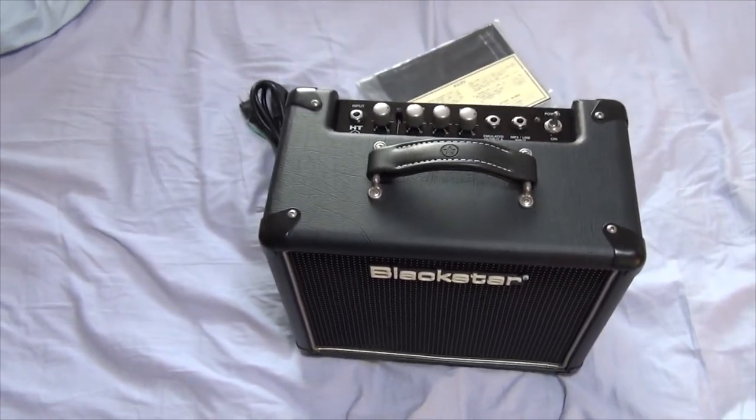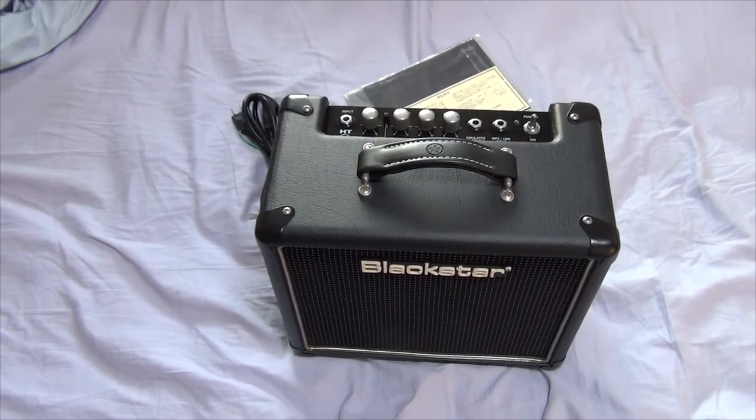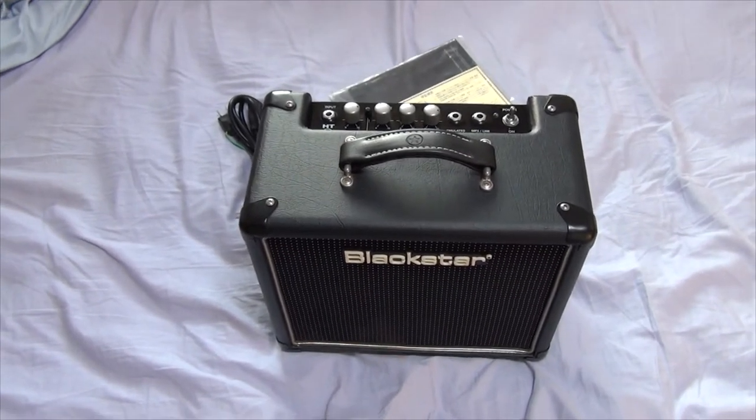There's my unboxing of the Blackstar HT1 1x8 combo. This is Andy-san. Thanks for tuning in to my quick unboxing. Definitely look forward to a demo — that'll be in a separate video. Thanks for watching, and I also want to thank you guys for liking, commenting, subscribing, and sending a few friends to the party. As always, we'll see you next time. Catch you later, guys. Bye.